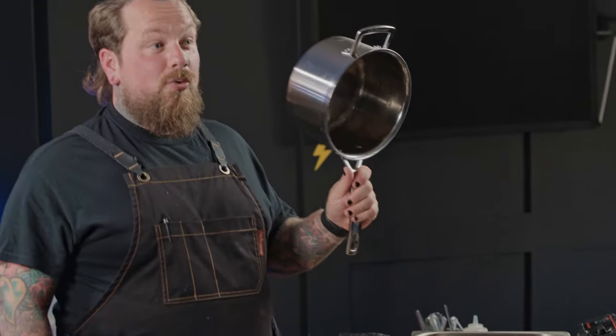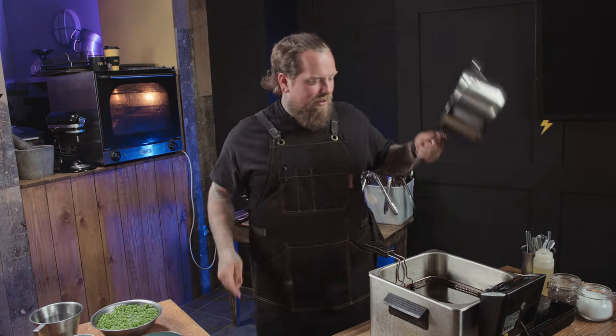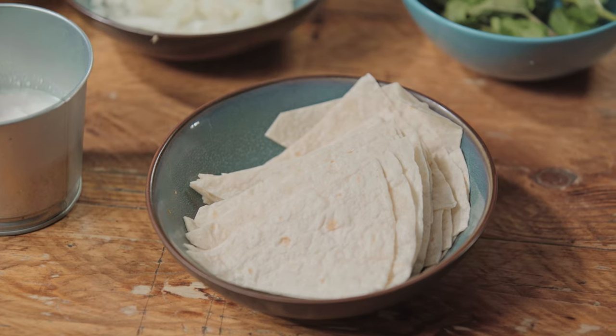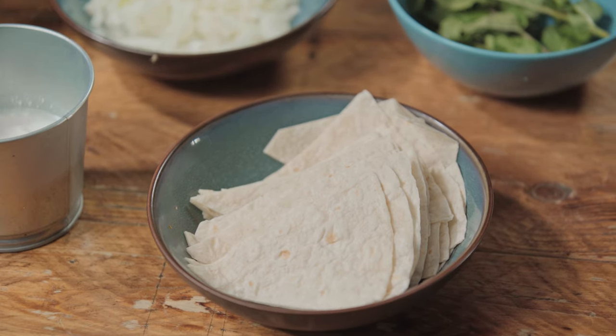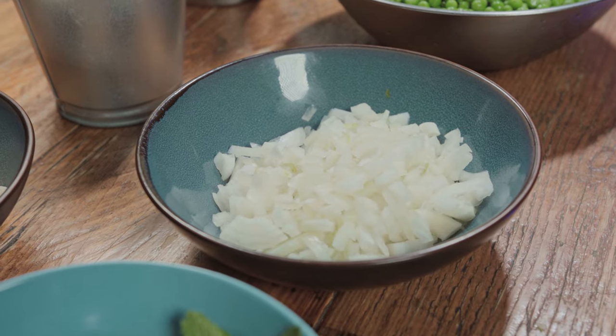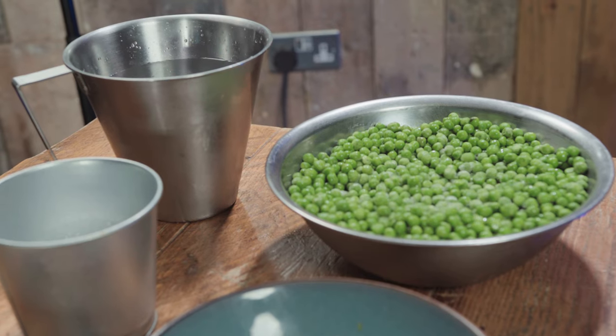Equipment-wise: one big saucepan and a deep fat fryer. If you haven't got a deep fat fryer, look online for how to do it with a saucepan and some oil. If you're worried, don't worry — we'll do fried tortillas, or you can just use some bread. Ingredients: four white flour tortillas cut into wedges, a big handful of mint, one onion diced, two cloves of garlic diced, the rest of our peas, and half a tin of coconut milk.